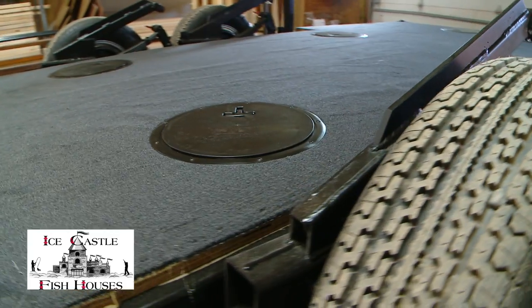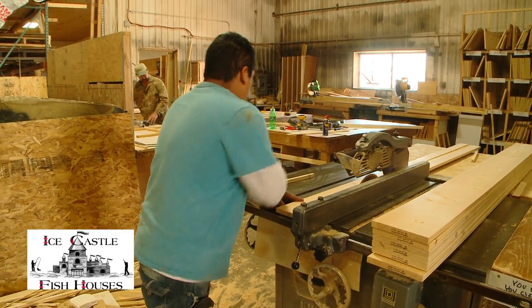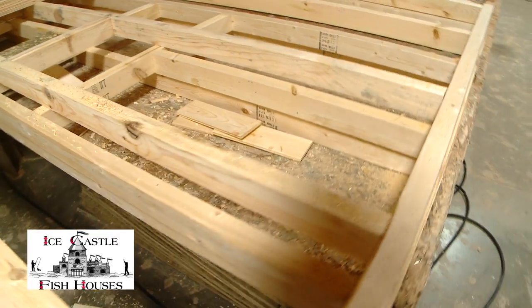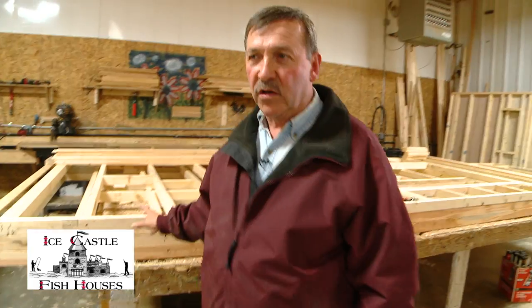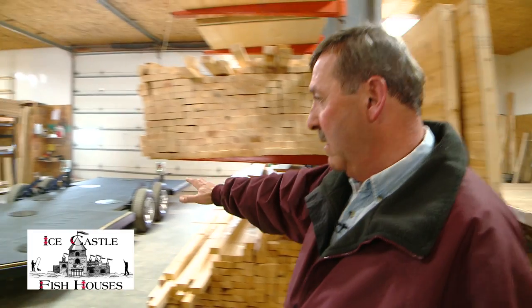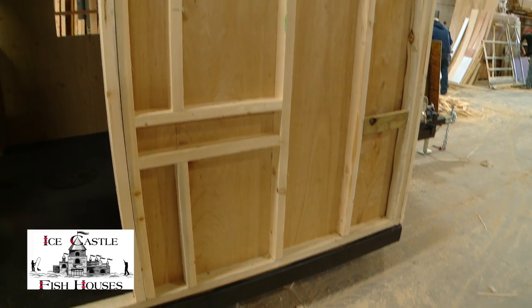All the walls and everything are built on tables over here. All the cedar that we use is all glued on and then fastened. Once the walls are built, they take them, set them on the frame, and put the house all together. So it looks like that when it leaves this station right here.